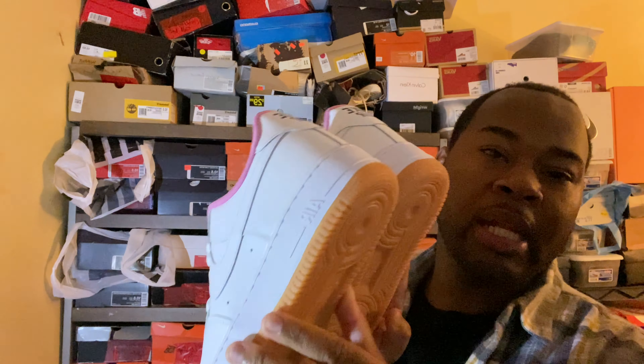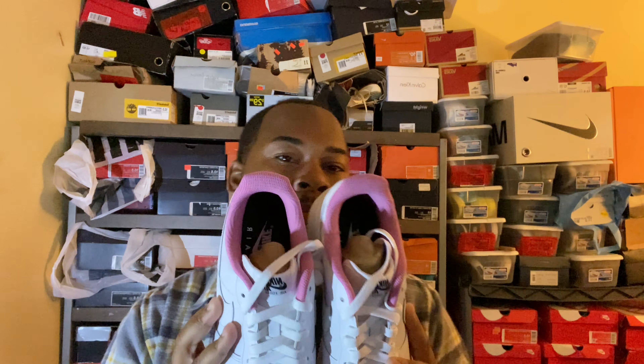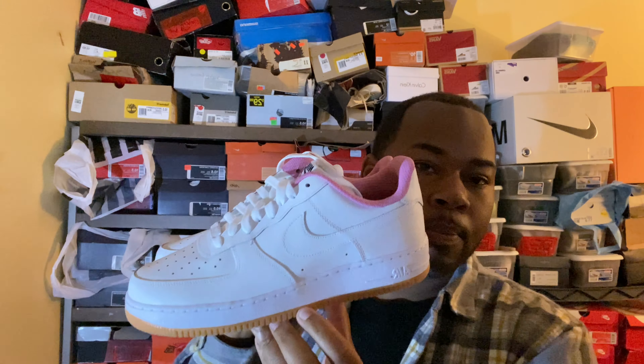One thing's for sure — the classic white on gum with the pink sock liner, they're ill.